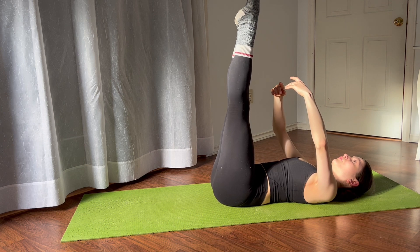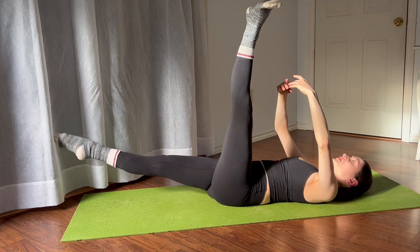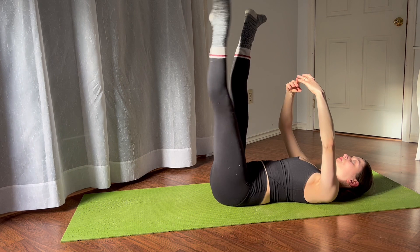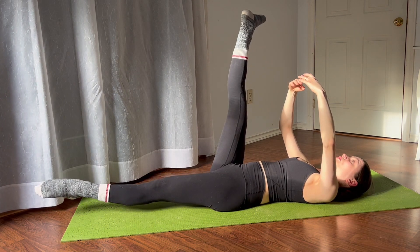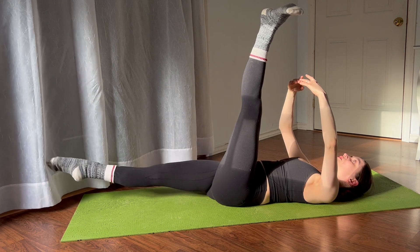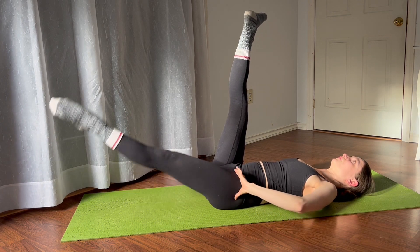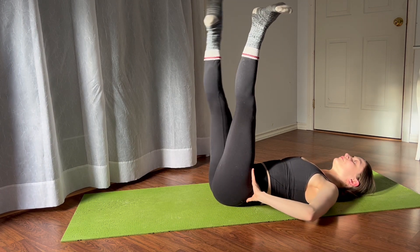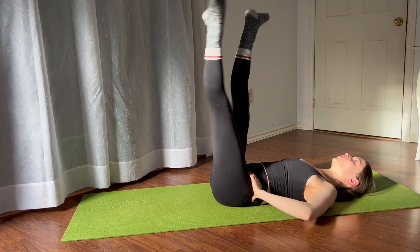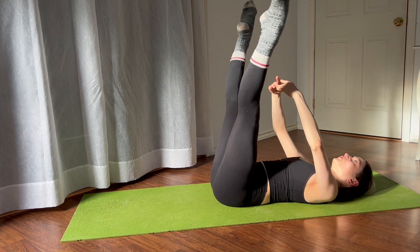Do four more counts, then flex through the feet and reverse tendu — as if you're doing a tendu derrière — point through the foot and flex, bring it back. Same thing on the way: point through the foot and flex, bring it back again, externally rotating from the tops of the hips. It's a little bit of a core exercise too.